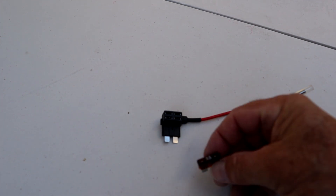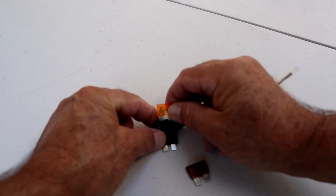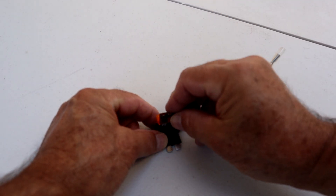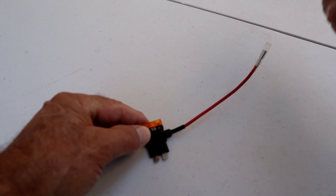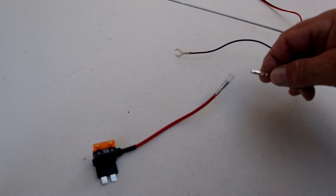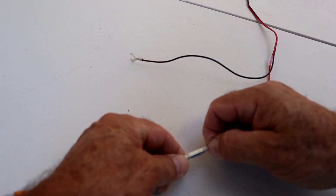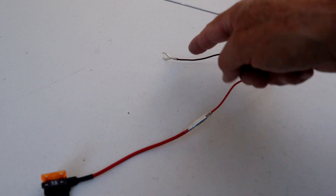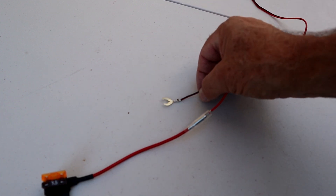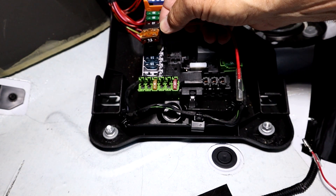Here's the fuse adapter. We have the 7.5-amp fuse just taken out of the vehicle, and the 5-amp fuse that came in the hardware kit package. The 5-amp fuse goes in the furthest position and the original 7.5-amp fuse goes in the other position. Then we'll plug this into where the 7.5-amp fuse used to be, after connecting the red wire from the hardware kit to this part. Since both are bullet-type connectors, you simply insert one into the other — push it all the way in and crimp it a little to make sure it's tight. Then we're ready to install this and find a grounding point.